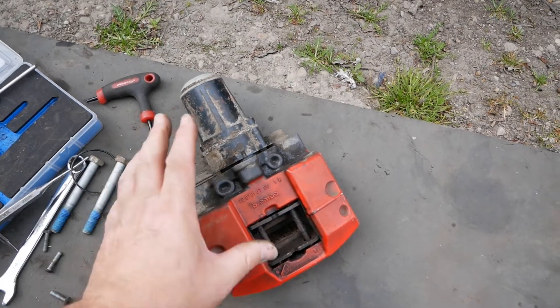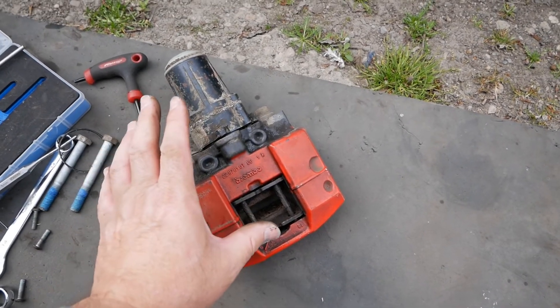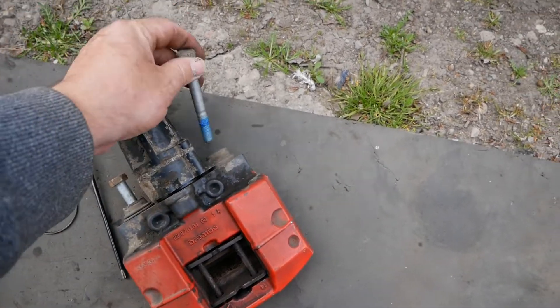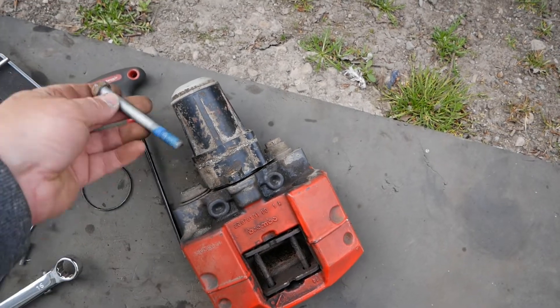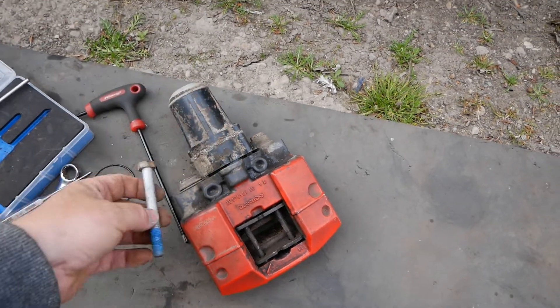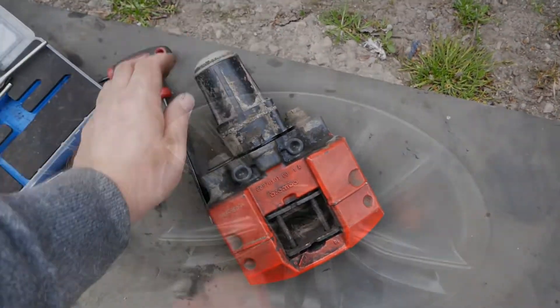What I did instead was take the whole caliper off. It's held on with just two bolts with 16 millimeter heads. There's quite a lot of Loctite on there, but these came out relatively easily.